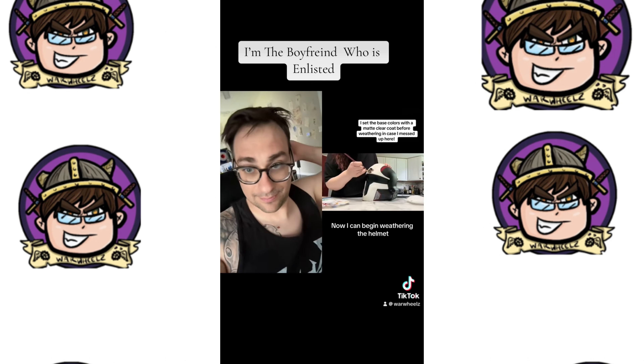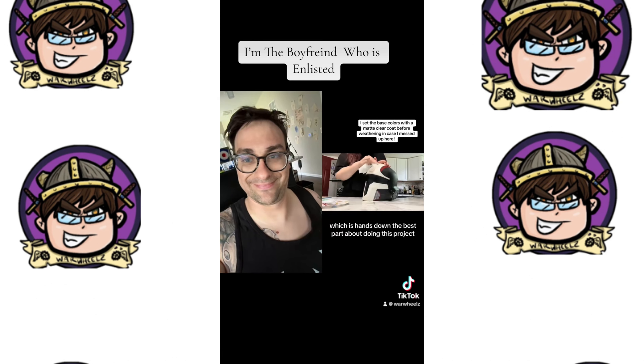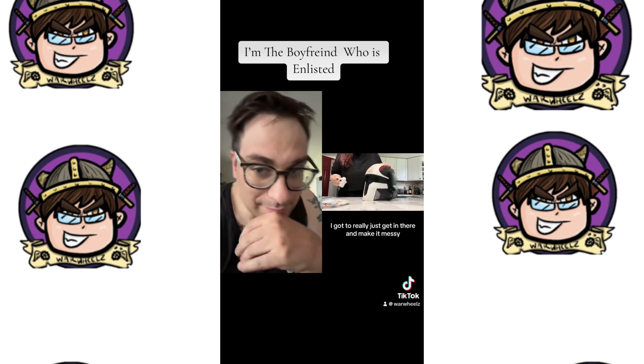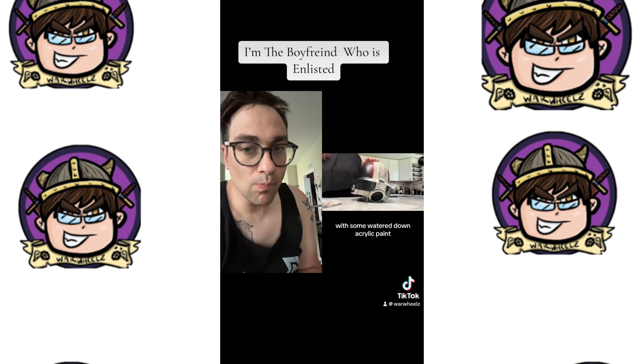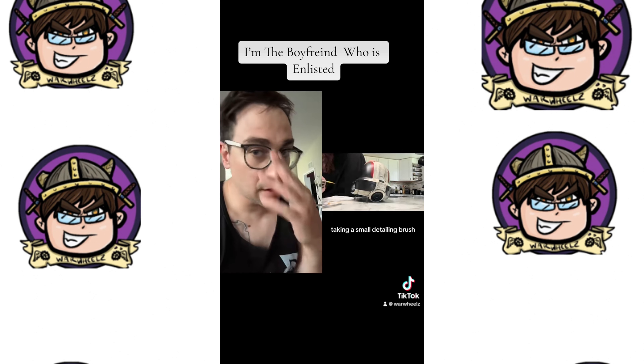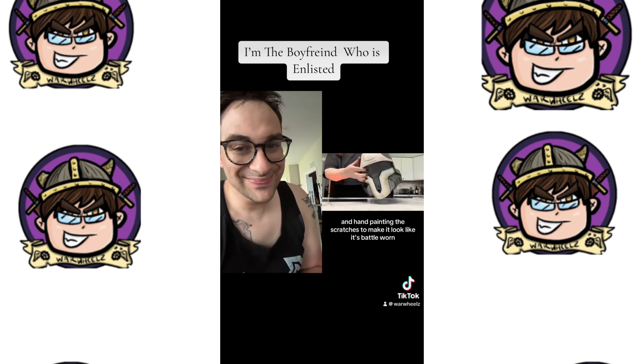Now I can begin weathering the helmet, which is hands down the best part about doing this project. This was so much fun. I got to really just get in there and make it messy with some watered-down acrylic paint. Here I am taking a small detailing brush and hand-painting the scratches to make it look like it's battle-worn.